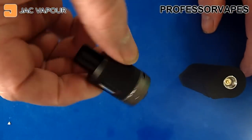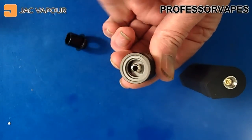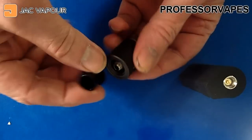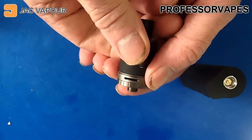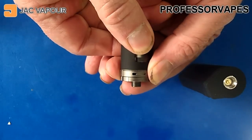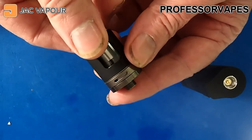On top we've got the S22 tank. I've already done a review on this type of tank, but the good news is it's top-filling — unscrew the top and you've got fill holes on each side. The airflow is adjusted by turning the ring at the bottom one way or the other. It's a nice stiff airflow so it stays exactly where you want it.